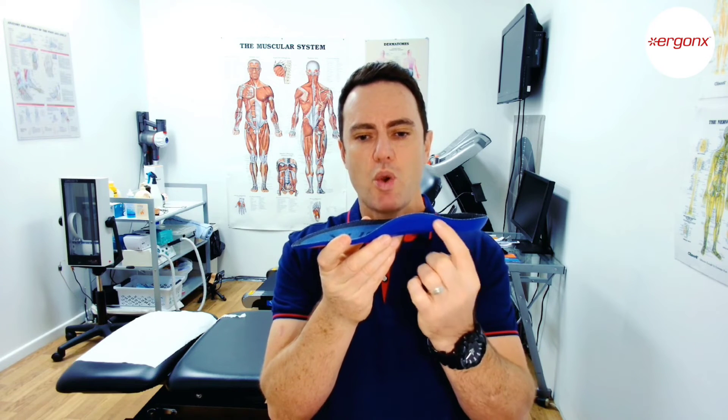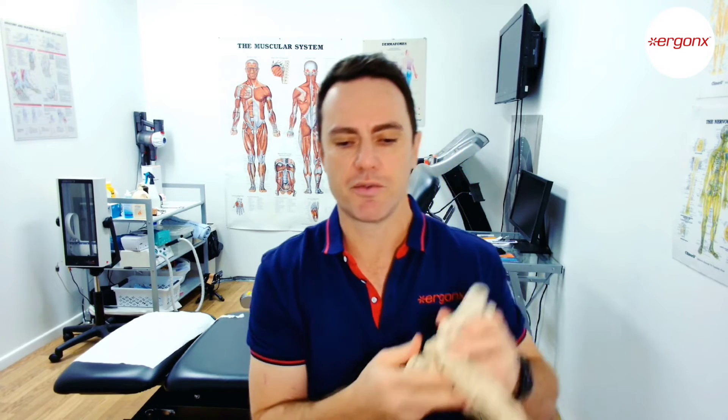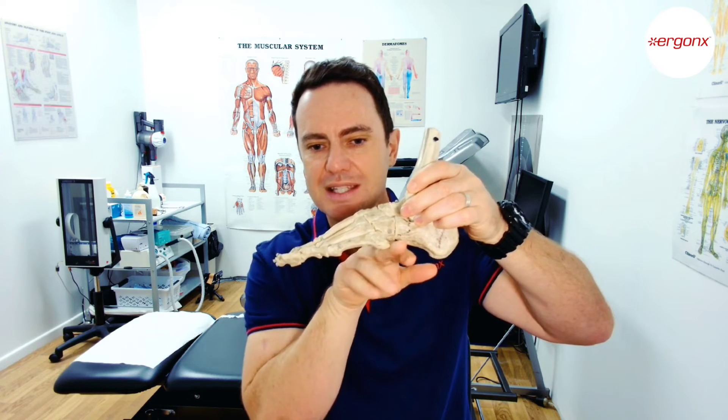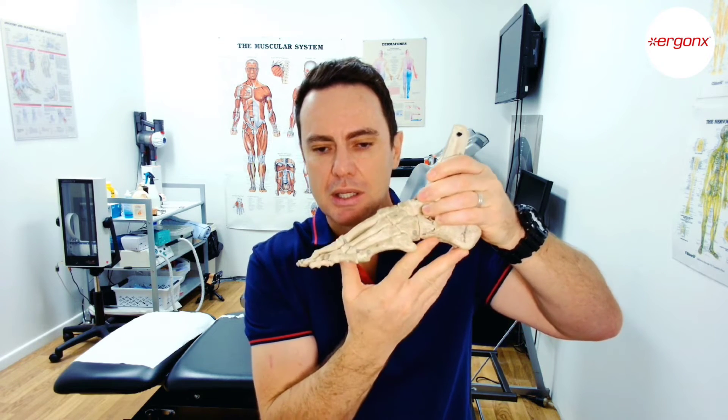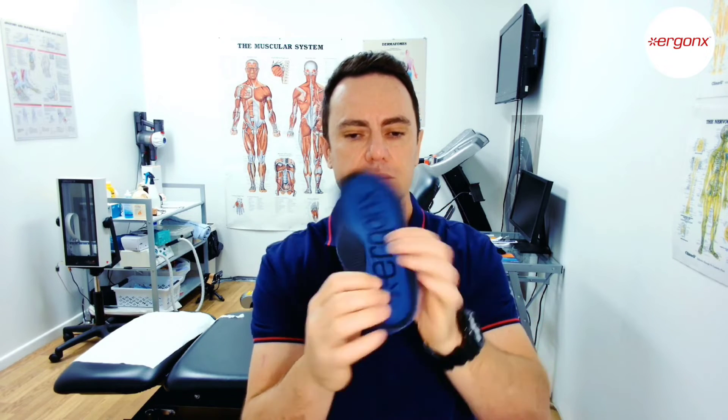So what we do is put an orthotic inner sole like this one here into the work boot. It supports the arch on the inside, and there's also a lateral arch support because there's an arch to the outside of your foot too. If we look at our foot model, everyone knows the arch down the inside of the foot, but there's also a little arch down the outside that will actually collapse slightly when your foot stands on the ground. So we support both arches — inside and outside — which stops the foot from rolling in too far and also from rolling out too far.